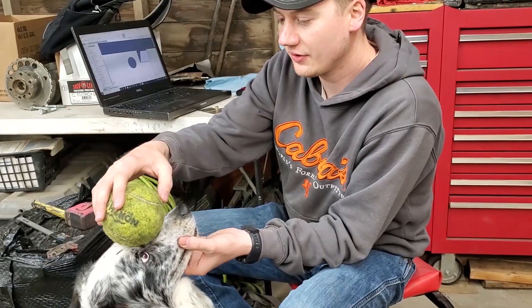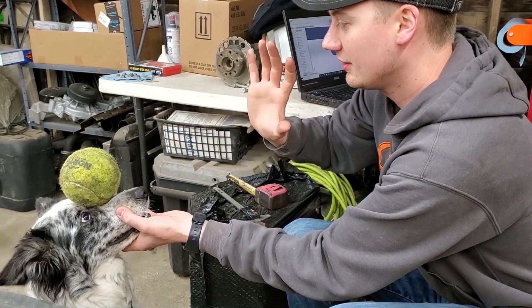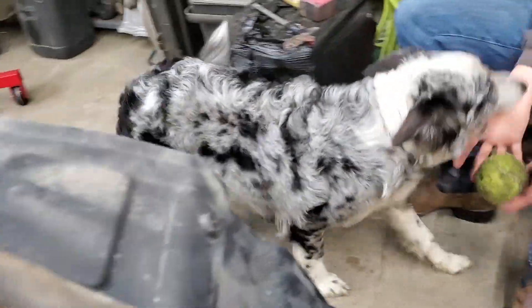Too bad you can't take your breaks at work like this with obedience training. Good girl.